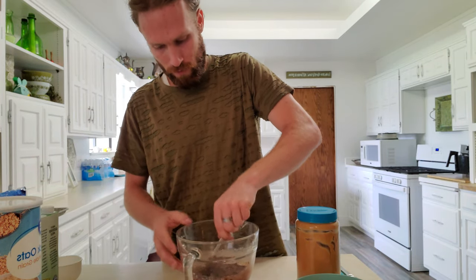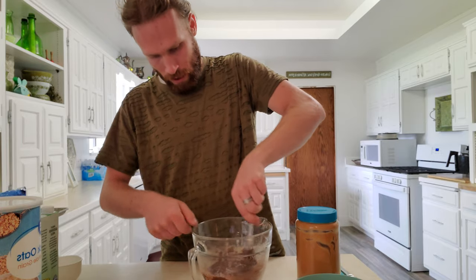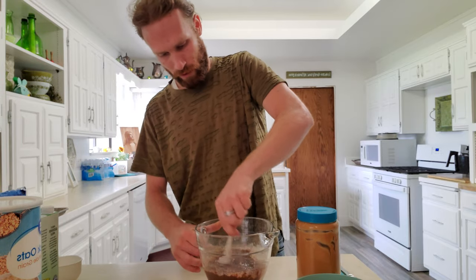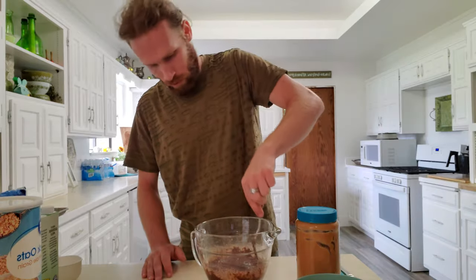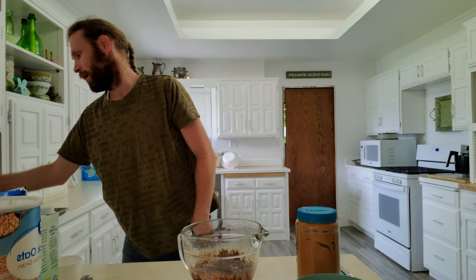I'm just gonna rough mix this together and then we're going to microwave it for roughly three minutes. Do not let it go the entire three minutes without stirring, or you'll probably burn stuff depending on the settings of your microwave.